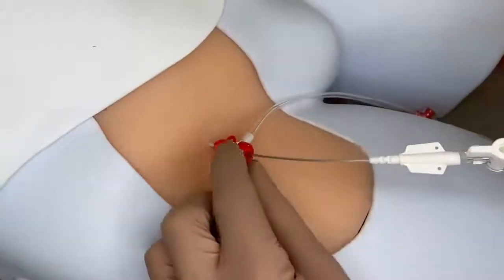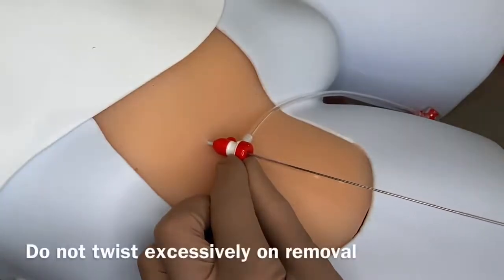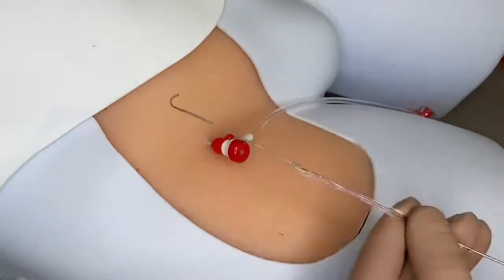Detach sutures and remove the device, keeping the sheaths secure. If there is resistance, stop withdrawal and repeat the balloon deflation step.